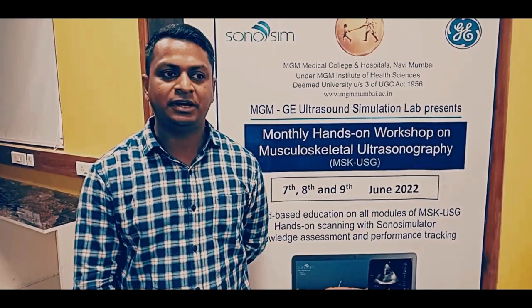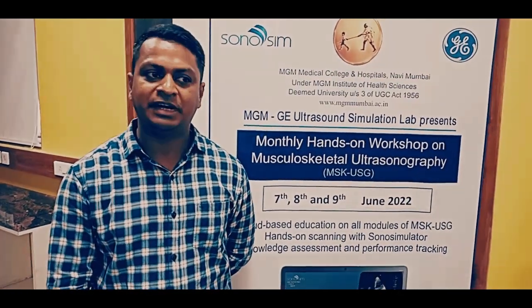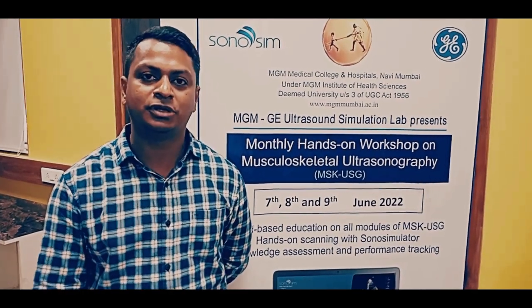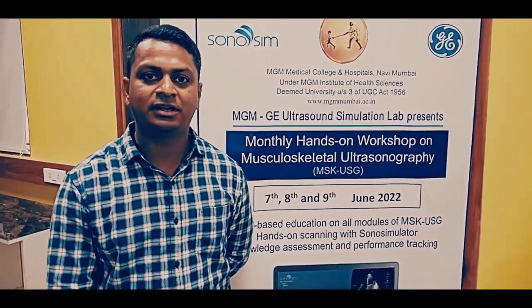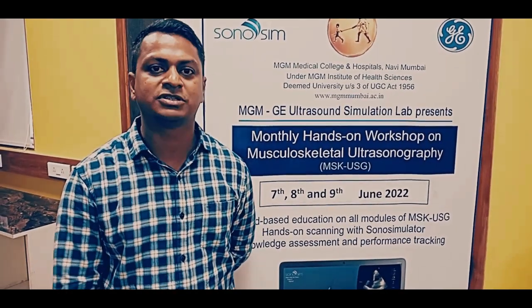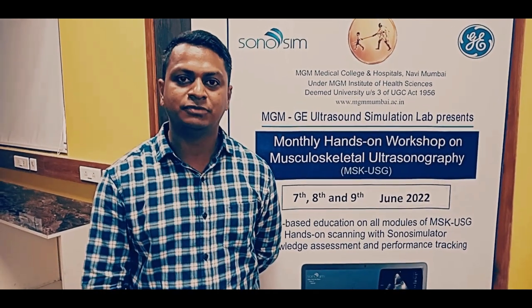The modules were really very good, very educational and everything was explained in a systematic manner — right from the anatomy, then going on to the Sonosim ring, the procedures, how to do the needling, everything including basics of ultrasound and basics of musculoskeletal ultrasound. Everything was explained in a very nice manner, followed by a scoring system which was also introduced in the Sonosim ring.